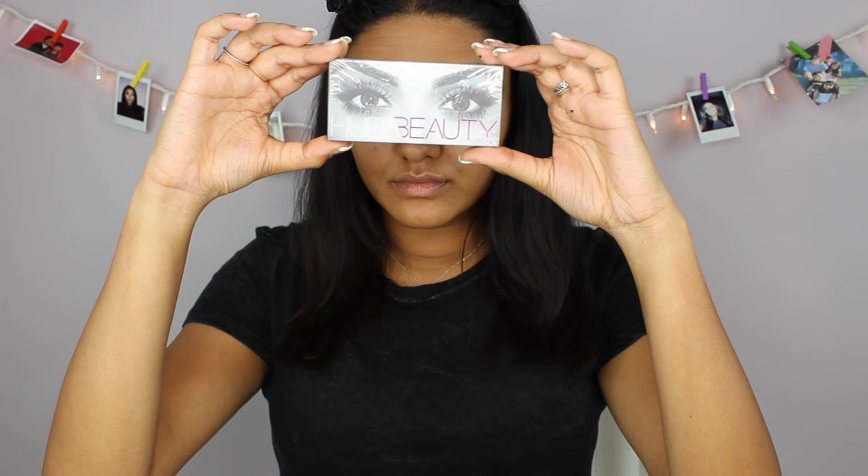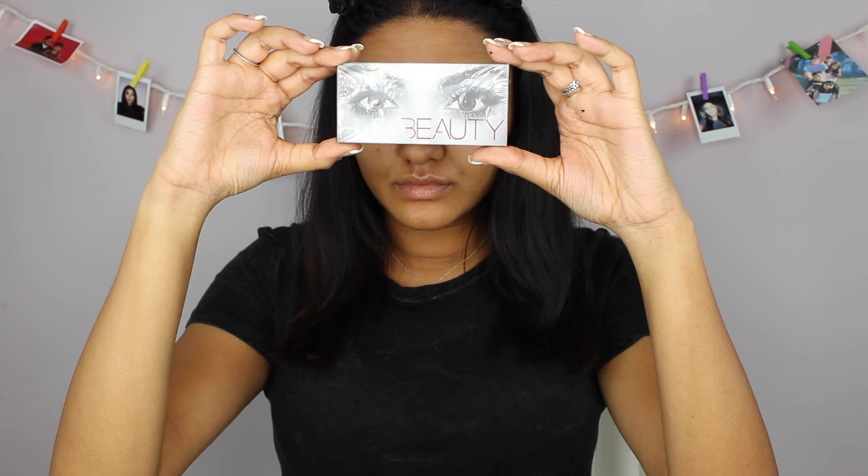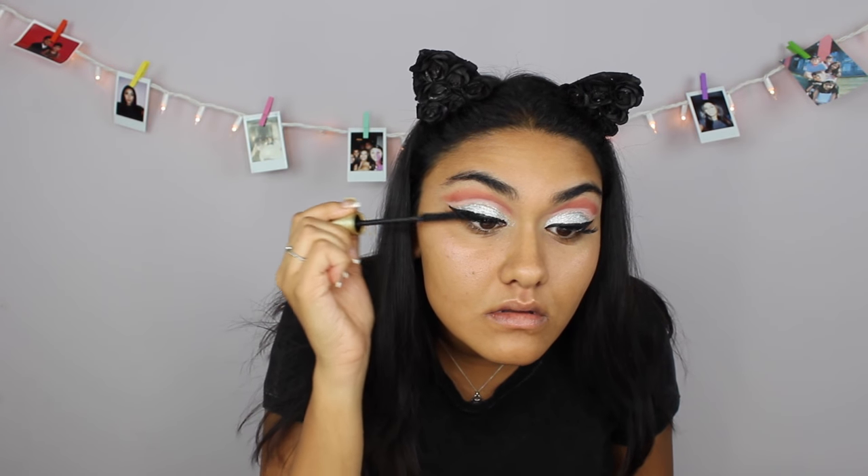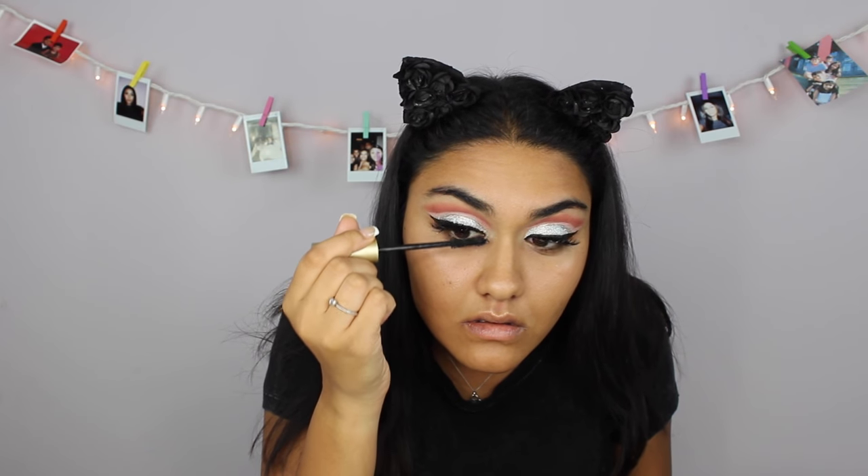Now I'm just putting on my Huda Beauty lashes in the style Farrah. Now I'm gonna take my Tarte mascara and just blend my real lashes and my fake ones together. Also guys, if I'm not saying the names of these products correctly, just make sure to check out my bio below because they're all gonna be listed down there.